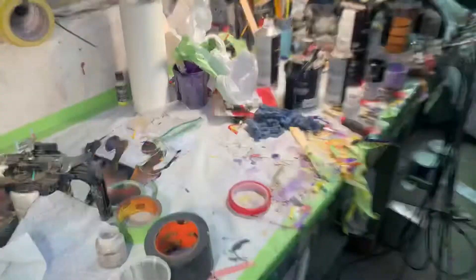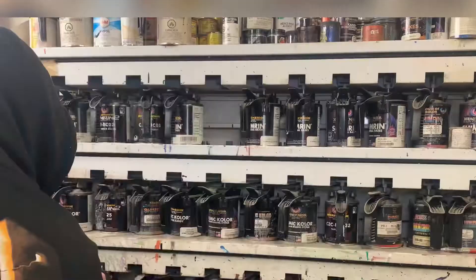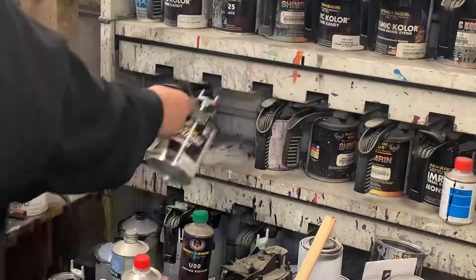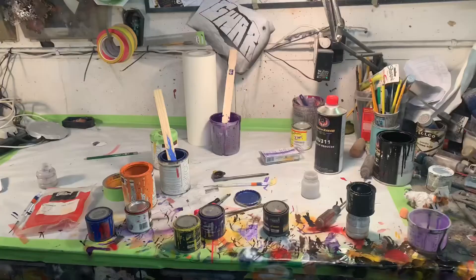I'll leave all my paints out. I don't put anything away when I'm doing a job because I might need that color again a little bit later on down the road, so I just leave everything out. It looks like a hot mess, but when I'm finished I clean it all up and get my work table ready for the next job.